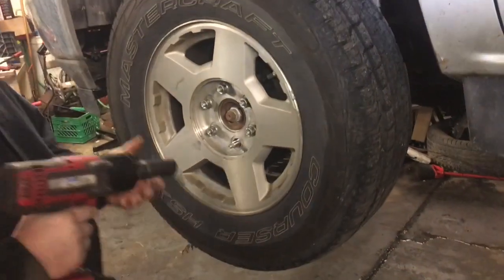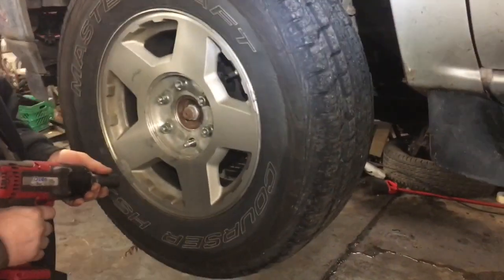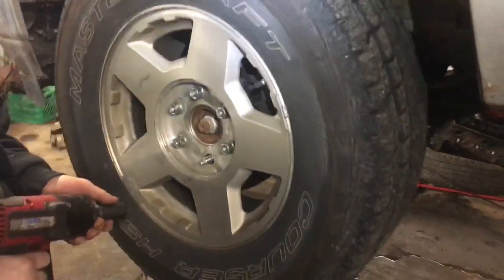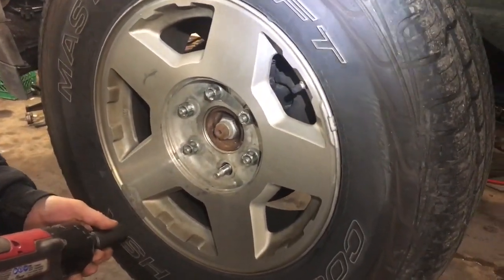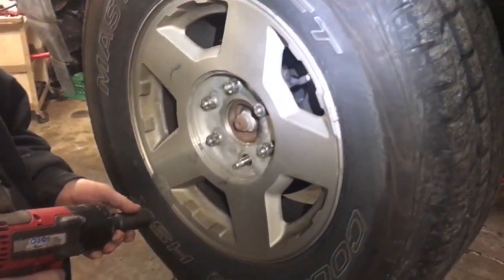Today we're going to work on a Chevy Tahoe and we're going to do a wheel bearing in it. I'm going to describe to you a couple things that you usually want to check for when you put your vehicle up. If the video is helpful, subscribe, share, click the notifications box. If you want to reach out to me, hit me up on Clay's AC and Auto Repair on Facebook.